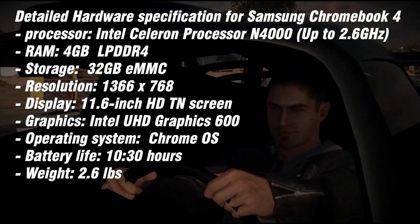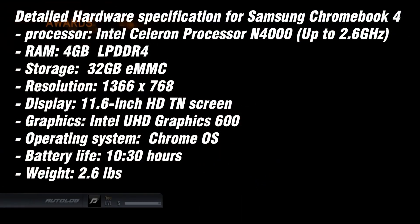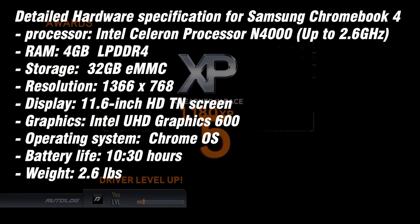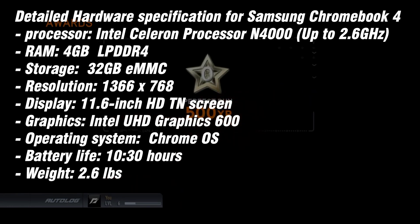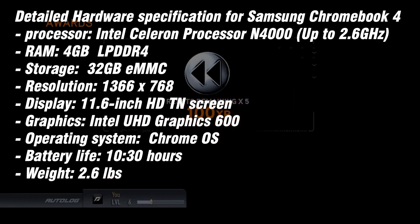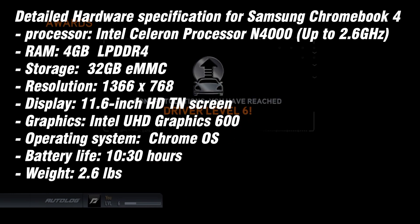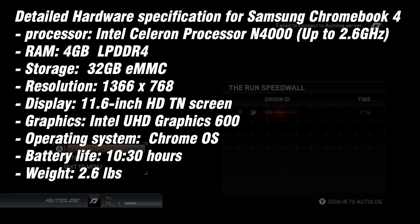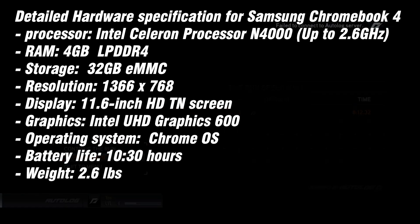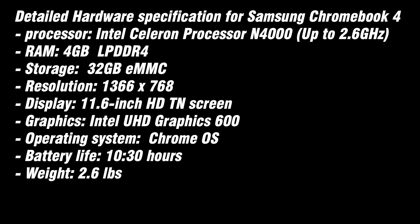The Samsung Chromebook 4 comes with an Intel Celeron N4000 processor — exactly what you'd expect when buying a budget laptop. However, you don't need to be too concerned, as Chrome OS is lightweight enough to work with budget-spec hardware. It's a dual-core processor with a base speed of 1.7 GHz and a turbo speed of 2.6 GHz, and it comes with 4 gigabytes of RAM.